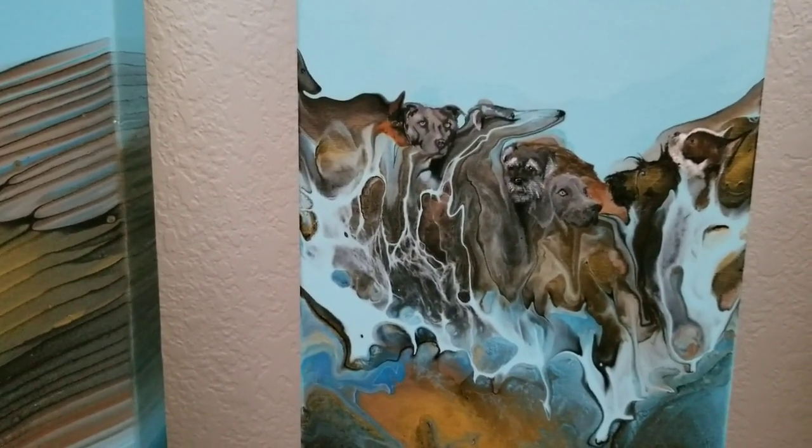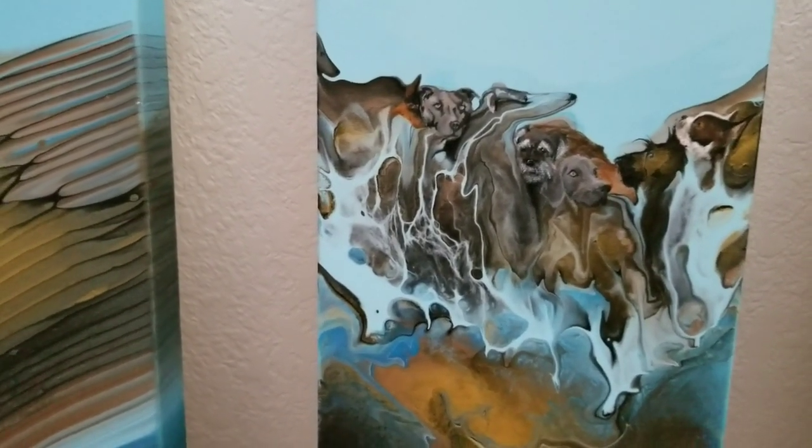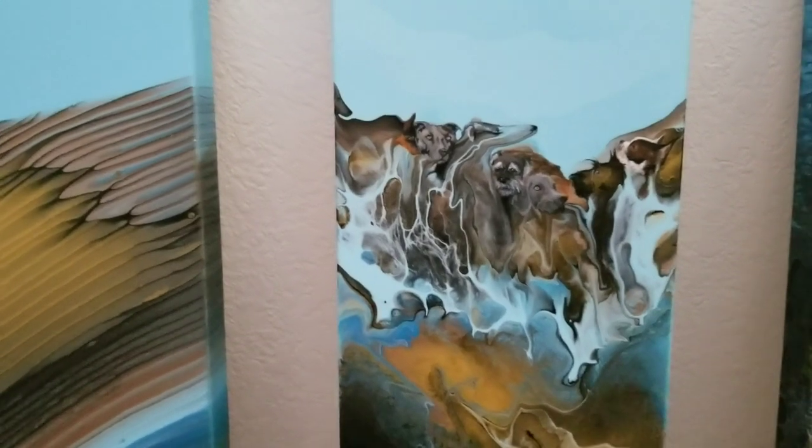So I just looked for shapes that looked vaguely like dog heads and added to it, and there you go. I called it Mount Dogmore, but somebody suggested Mount Roughmore. So that's the name of that one.